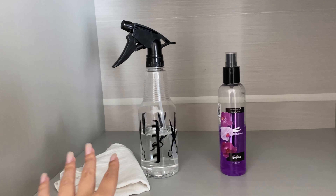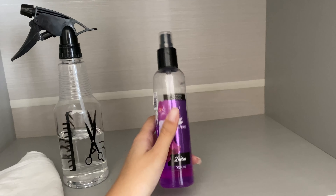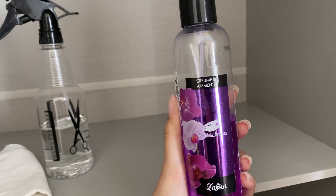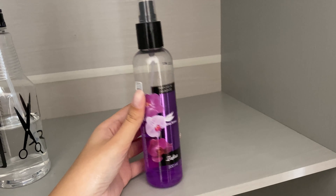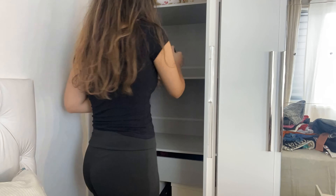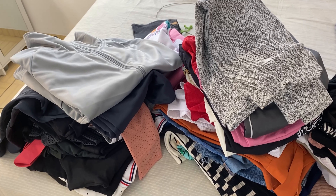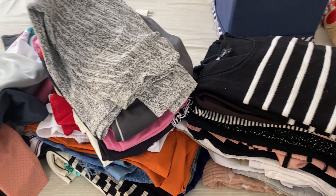Agora que eu já tirei todas as minhas roupas, eu vou passar um paninho com álcool — isso que tá aqui dentro é álcool. E depois eu vou passar esse cheirinho aqui dentro. Eu sei que não pode passar cheirinho aqui, mas eu espero secar e põe as roupas. Eu acho que não é certo, porém eu faço. Agora que eu já passei o cheirinho e o álcool, enquanto vai saindo um pouquinho o cheiro pra não ficar tão forte, eu vou dobrar tudo isso aqui de novo.